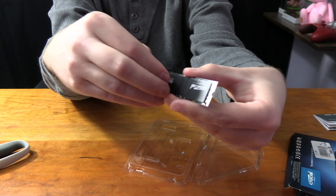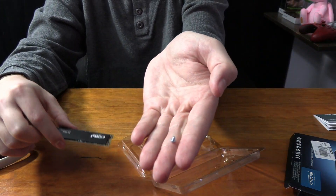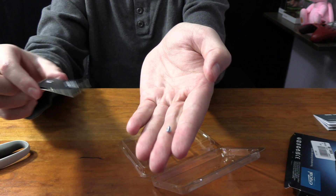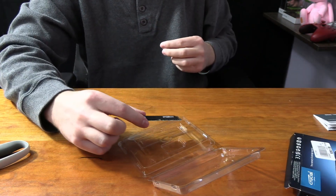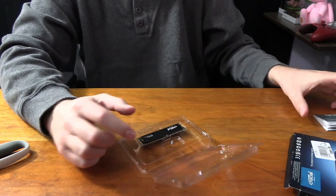It also does come with the actual M.2 screw, so if you need it for the M.2 slot, you get the screw that comes with it. So you don't need to have one from your motherboard box, which is pretty nice. I'm going to put that back in there because we do not want to lose that.